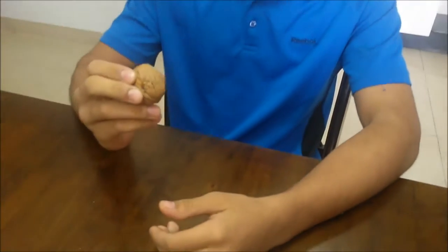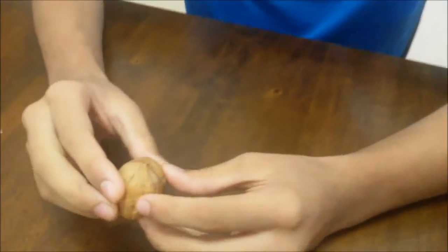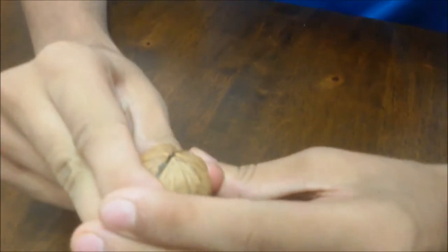In this YouTube video, I am going to teach you how to crack the walnut using just your hands. There are two ways of breaking the walnut: one using just your fingers, the other using your palm.